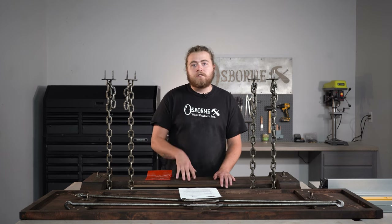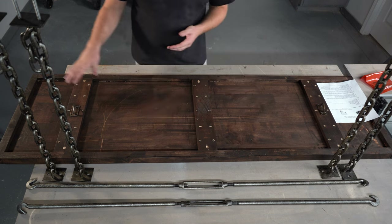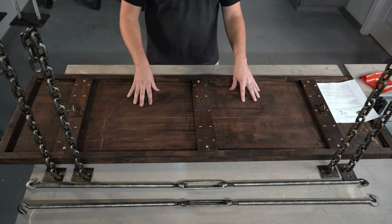So let's go ahead and jump into the first step on this table. I found the best place to start is with the top facing down. We're going to go ahead and attach the legs to our top first, and then we'll just add our stretcher on top of those legs.